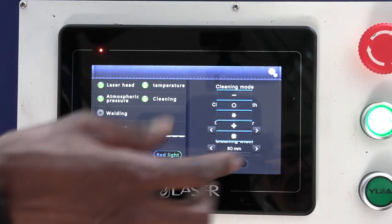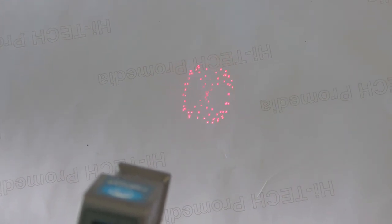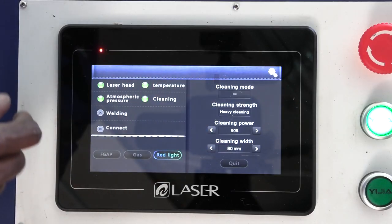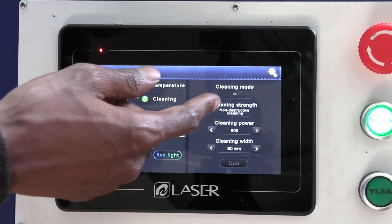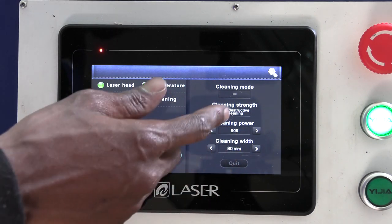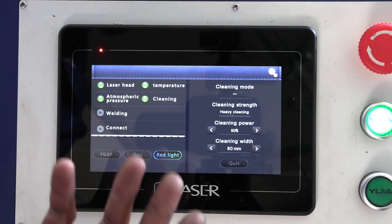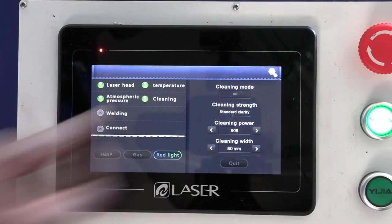Once in cleaning mode, the first setting is the clean mode — the beam shape it sends when rusting off. Options include a flat beam, a circular beam, a star beam, and other shapes. A red light on the torch shows which mode you're using. There are also three cleaning strength options: non-destructive cleaning uses the same power but cleans less aggressively; heavy cleaning is for alkyd paints, powder coatings, and tough coatings; and standard clarity is the middle option between the two extremes.